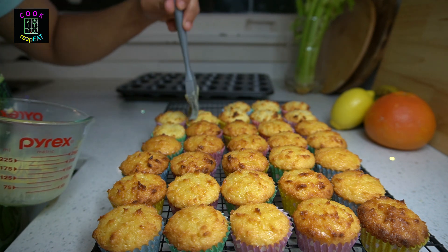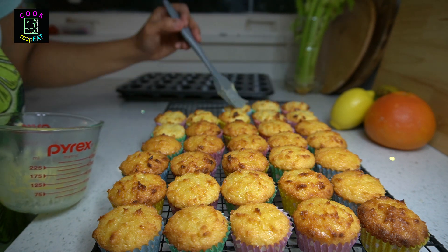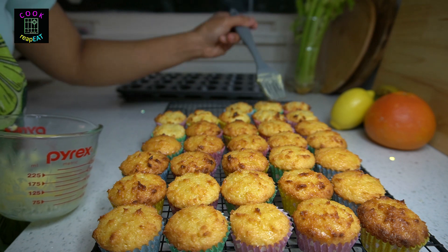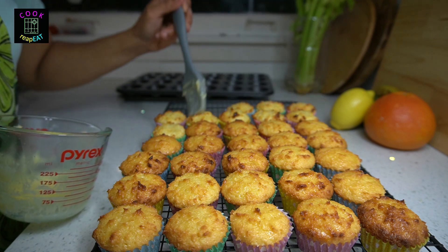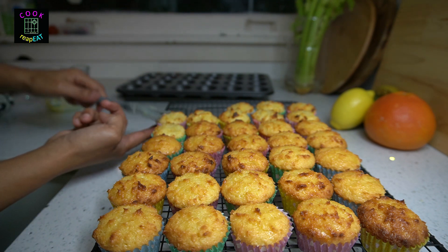Lightly brush the top of each macaroon with melted butter. The macaroons can be served immediately or stored in a container with a lid for up to a week — though that depends on your climate. In our household, there's no climate issue because I can finish them all in one sitting. Then serve!